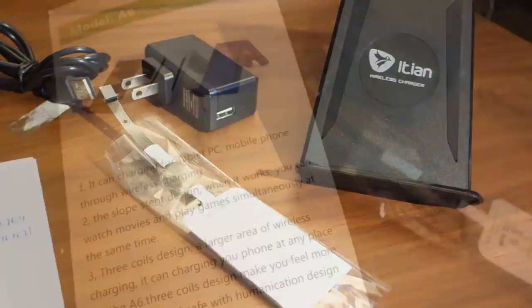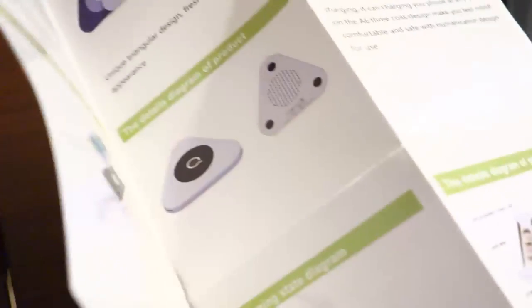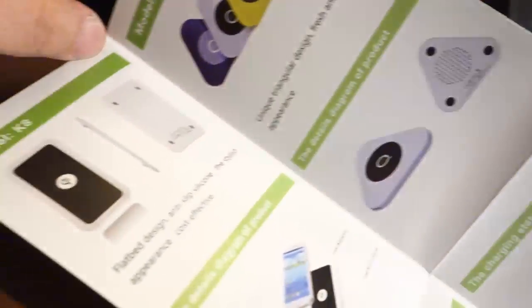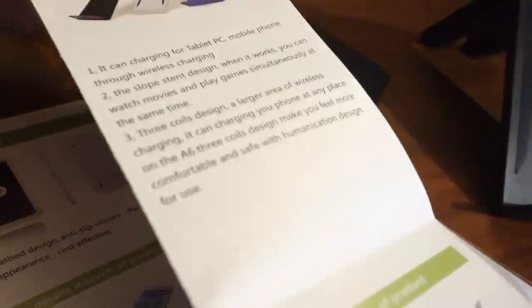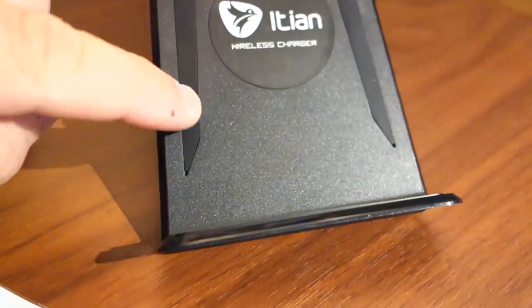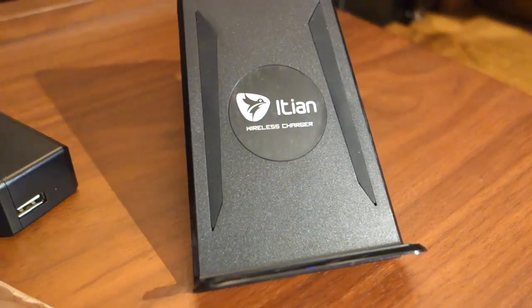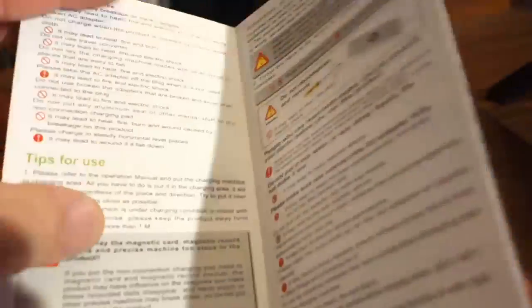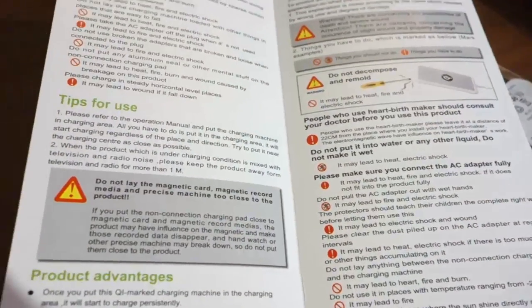Looking at the instructions — surprisingly all in English. I checked which model I had; it appears to be the A6, which matches the stand here. The stand has a silicon surface for your iPad to rest on. There are a couple of warning labels. This is from China — I hadn't seen anything like this in the US yet.